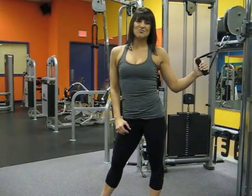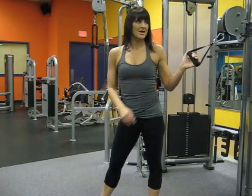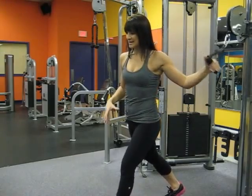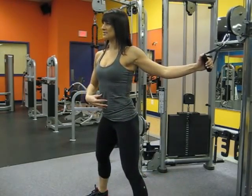This exercise is the standing one arm cable fly and we will be targeting the pecs. With everything set up properly and your desired weight, take an athletic stance or wide stance, locking the core in.